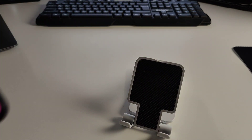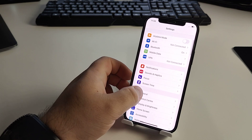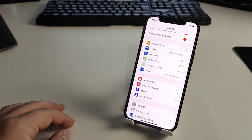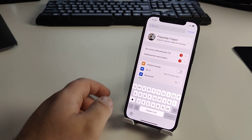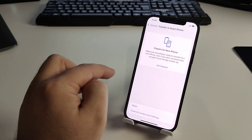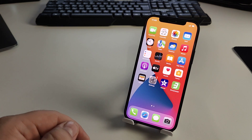Now I'll show you a bonus method. Go to the Settings app, then tap 'General', then 'Reset', then 'Reset Network Settings'. Insert your passcode and let your iPhone reset the network settings. Check if this method works for you.